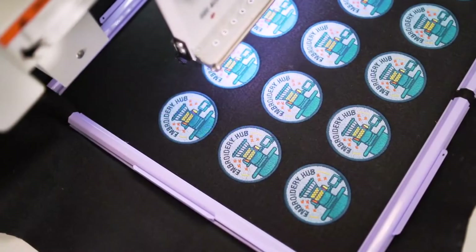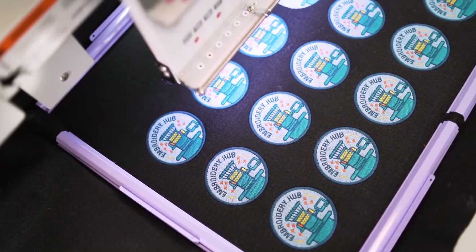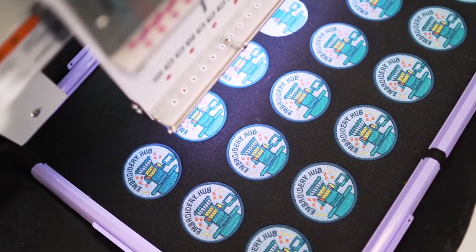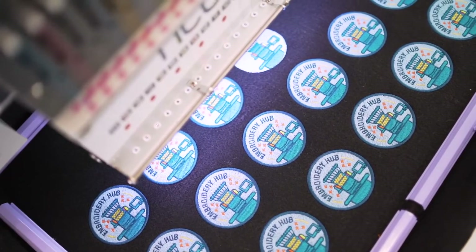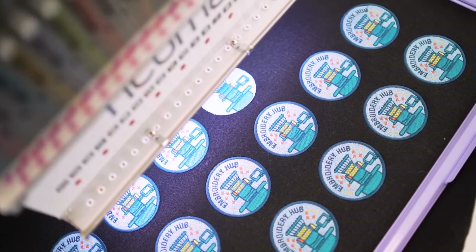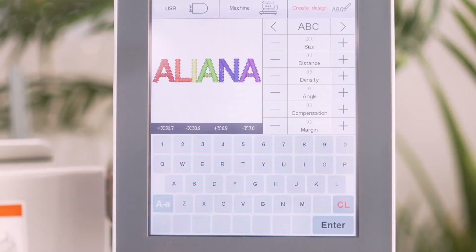Rotate, resize, and repeat embroidery designs within the design settings menu. With the design repetition function, you can copy and paste a single design for high-volume production runs. This feature is perfect for embroidering patches, since you can embroider as many patches as you can fit into the machine's 21 by 14 inch sash frame in a single run, therefore maximizing productivity and output.